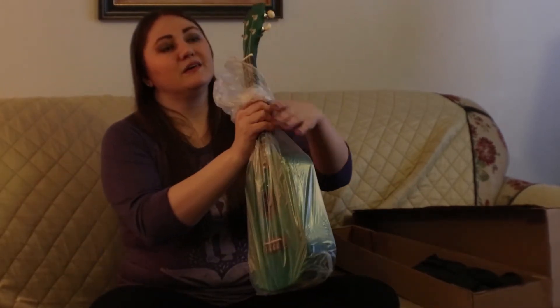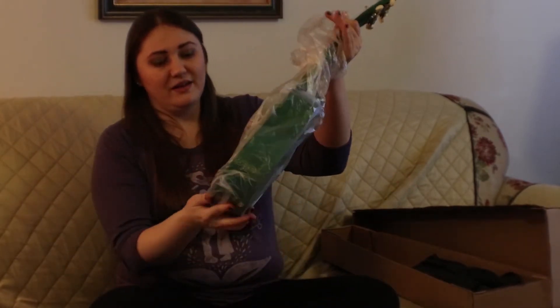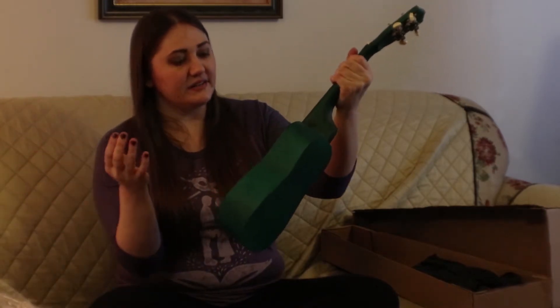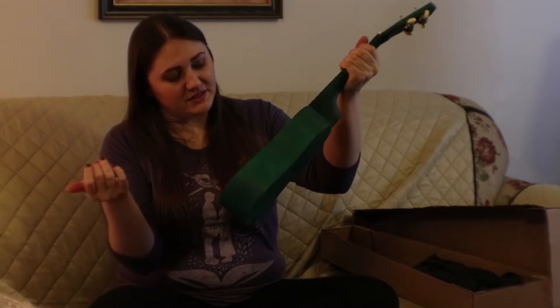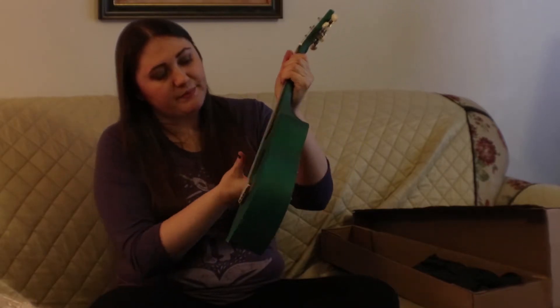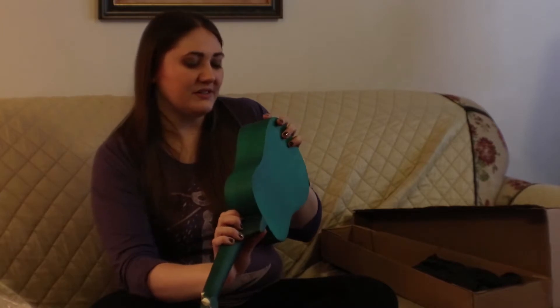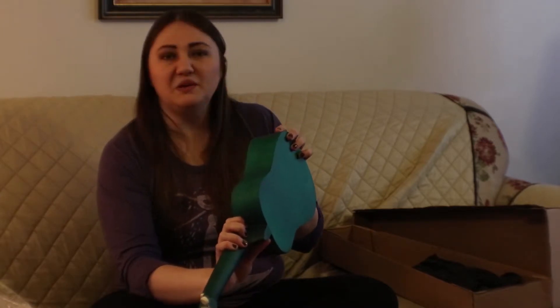So I was a bit concerned when I opened it up. It's inexpensive, so you can tell that it's been painted, but the giant crack right here on the edge — that was the first thing that made me go, oh no.